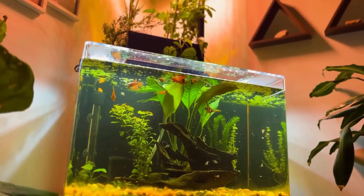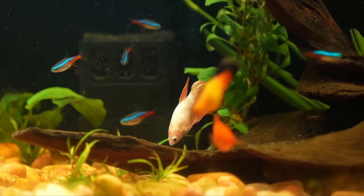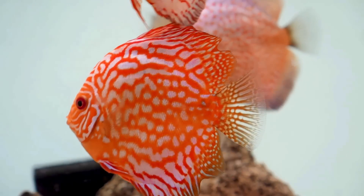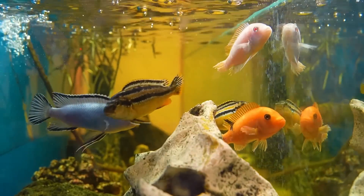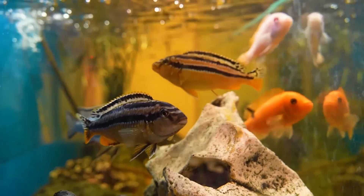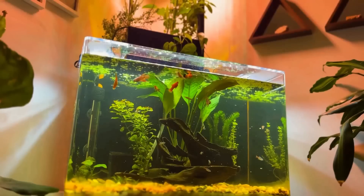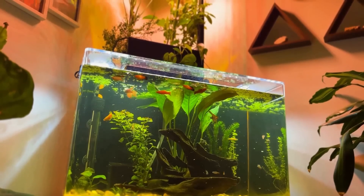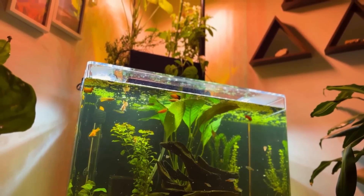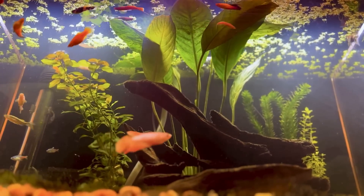Now I will show you what this system can do. As you can see, the water in all of my fish tanks is crystal clear. Fish are healthy and happy. The special thing about these fish tanks is that I haven't changed the water in them since their first day — only topping off to make up for evaporation. On a few of them it has been more than a year already.